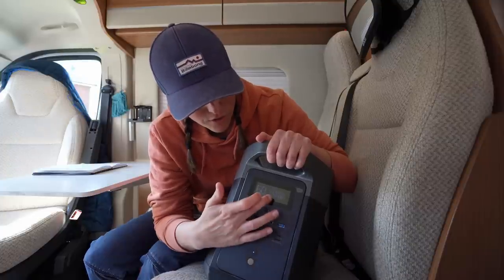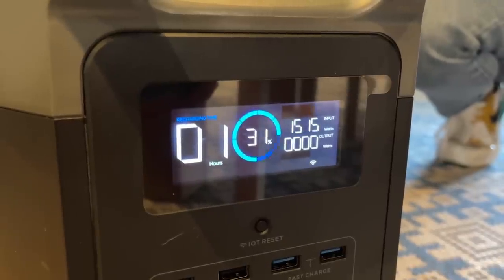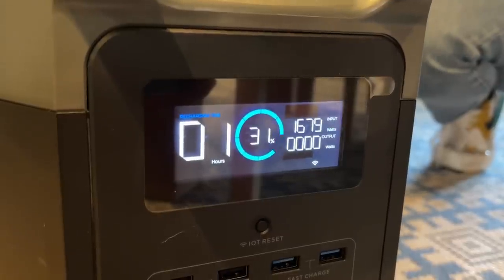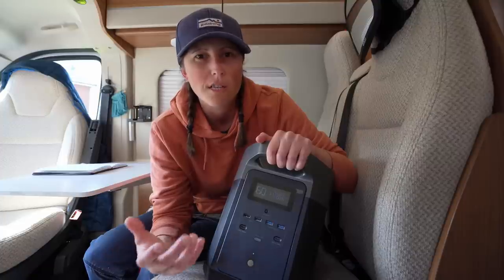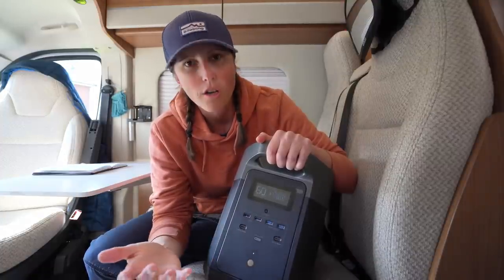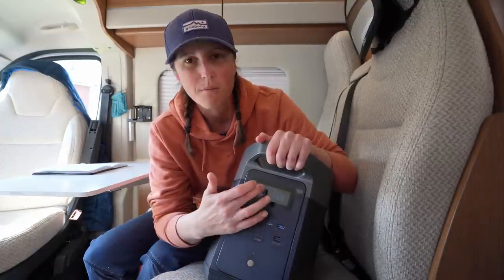When you turn it on, you've got all your usual readouts: state of charge, what's coming in — so if you've got it plugged into solar you can see how many watts are coming in — and how many watts are going out. When you plug in items like your coffee machine, you can see roughly how much power you need to run that appliance, how long you'll be able to run it for, and the percentage of charge remaining.